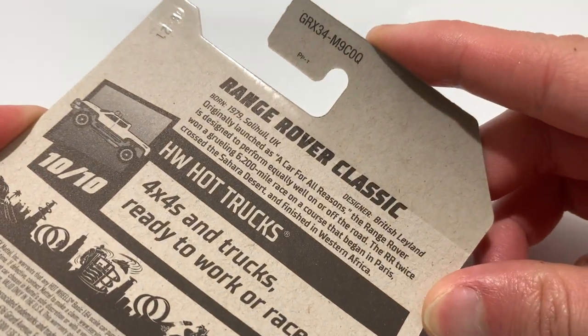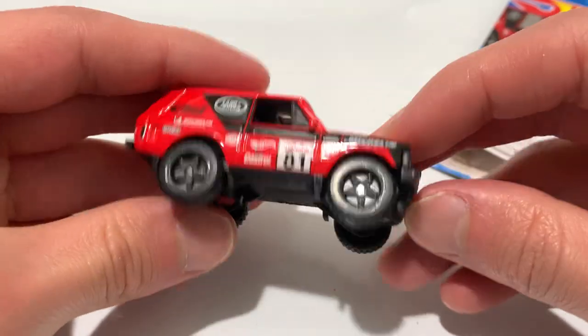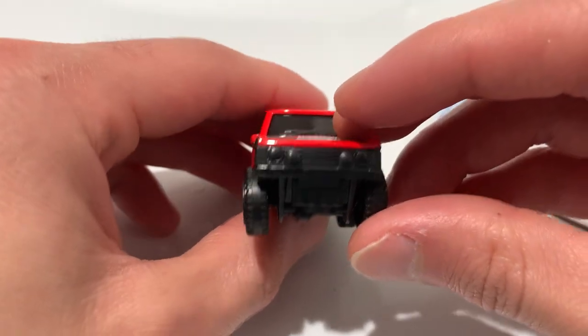There's the back of the card if you want to pause and read that information. Pretty sweet. This of course is a metal body — the red part is metal, the base is plastic. Love the five-spoke off-road rims, nice treads on it.